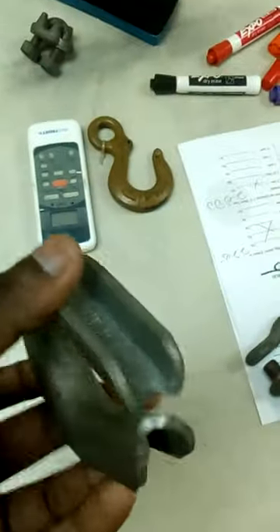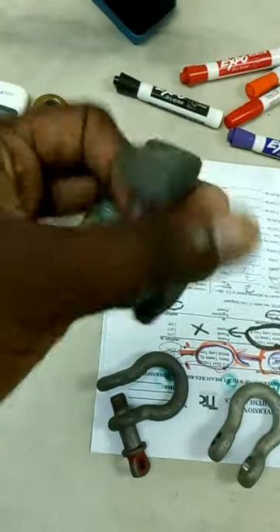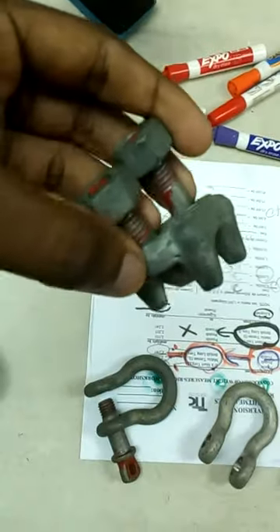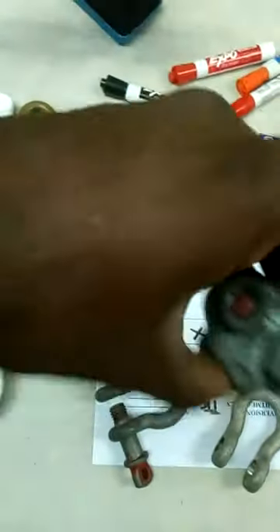This here, you call it a thimble. See the staggered clip on them — staggered is wrong. You always put them when they live in. These clips, they also put three clips: one, two, three.